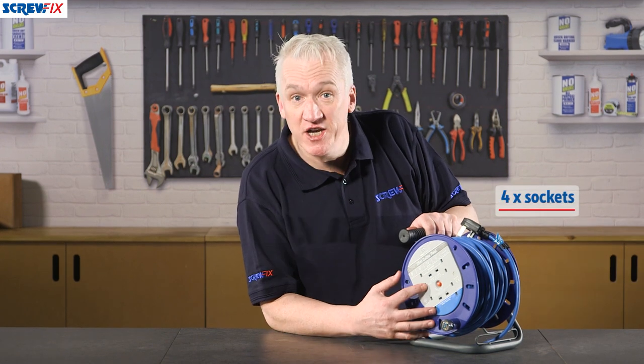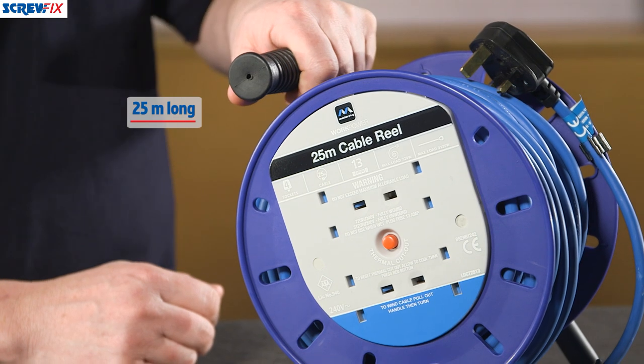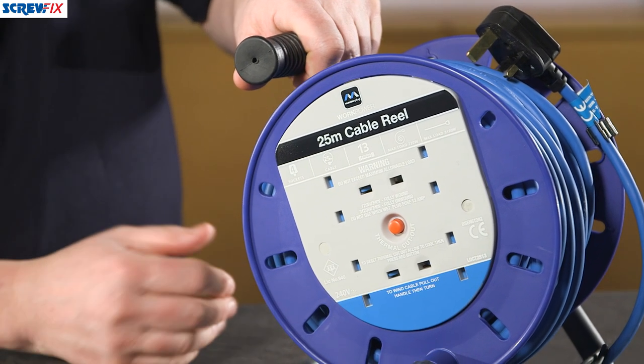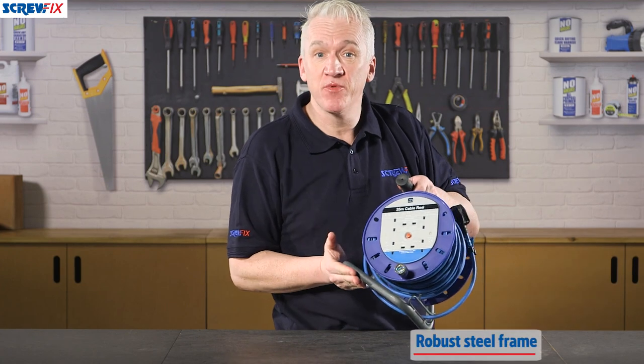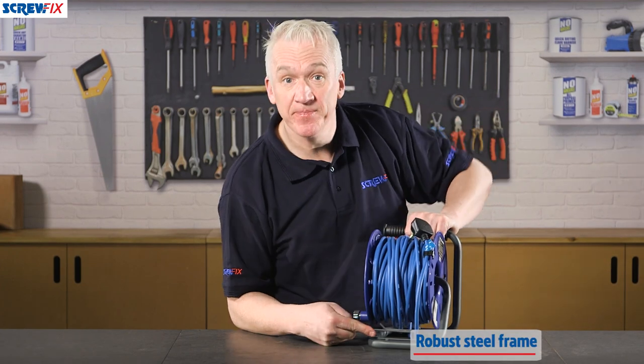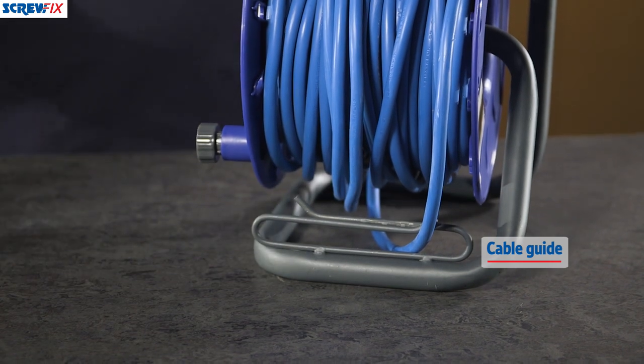This is a solid 13-amp cable reel with four sockets, made by Master Plug. It's 25 meters long, heavy duty cable on this compact strong drum. It's got a robust steel frame with a built-in cable guide at the front, to stop it getting tangled up when you're reeling it in. It'll take some hammer on any side, indoor or out.